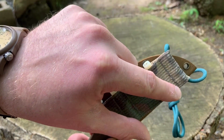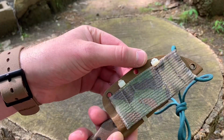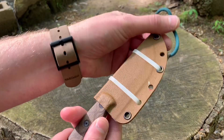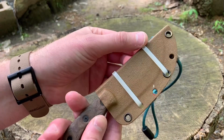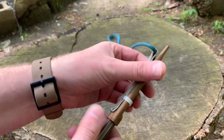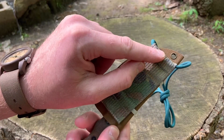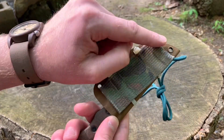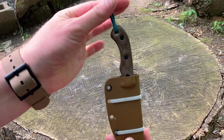I folded the webbing over a couple of times to turn it into loops — or channels — and then I stitched it several times to make some channels. Then I ran two zip ties through those channels, attached them through the grommet holes, and secured that tightly. It worked out very well.